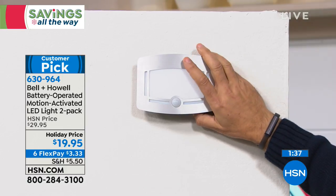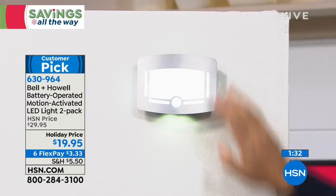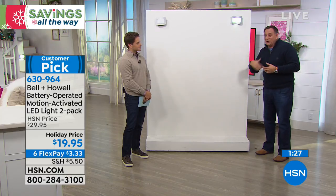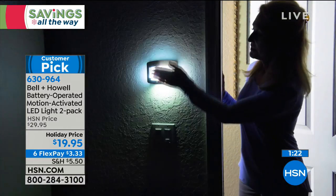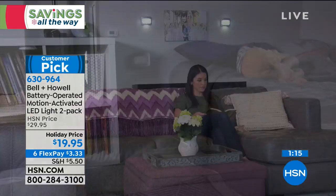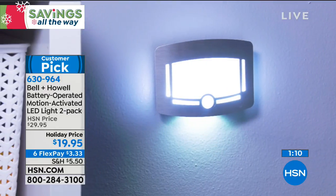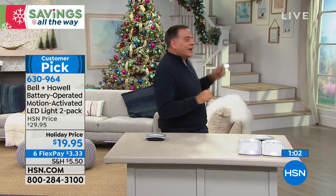There's an easy-to-grab switch: off, always on, or auto mode. In auto mode, it stays on while we're moving, then shuts off and returns to standby. They look so great. You can use these in bedrooms, kitchens as under-the-counter lighting — so many places. Let's look at the stairs behind me where we've actually mounted one high and one low.